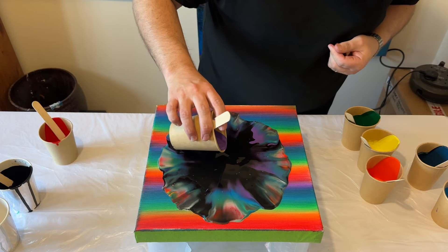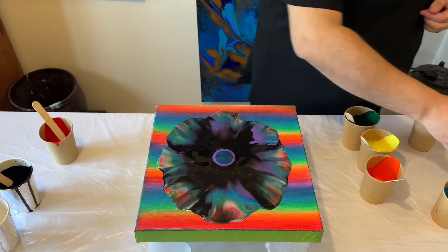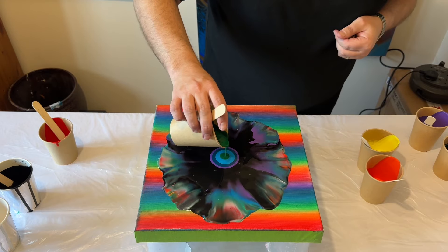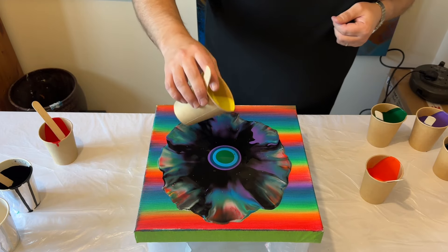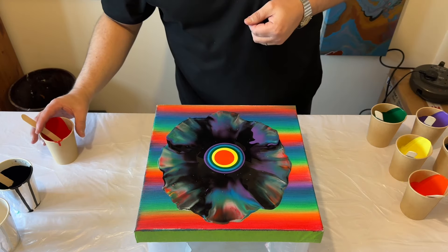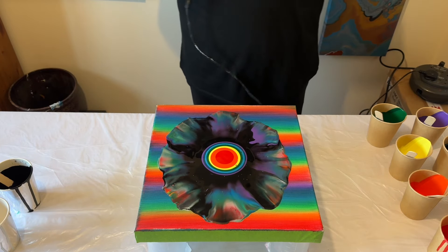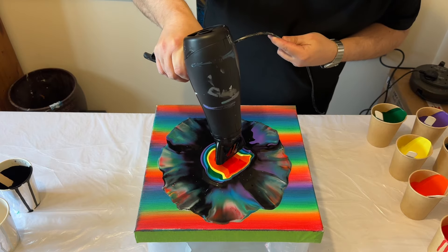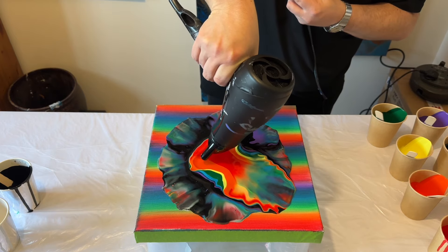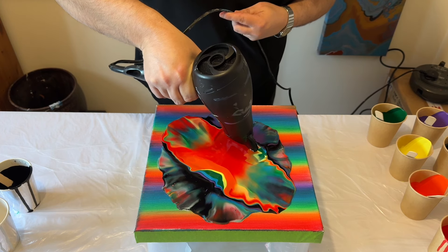I'm happy with that first layer. Now I'm going to do my second layer — I'm literally reversing the colours, working my way backwards. I started with the violet, then the blue and so on until I reach the red. I'm now going to blow out the puddles, and this time the red is going to be the more prominent colour on top, blowing over the layer across the dry canvas.